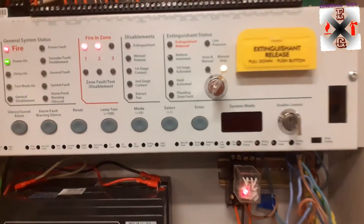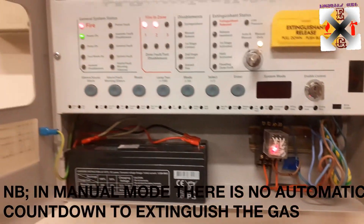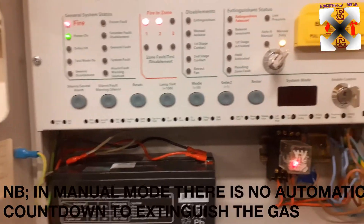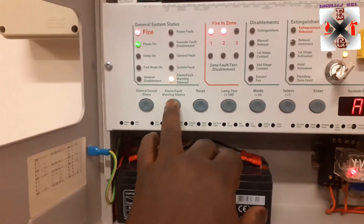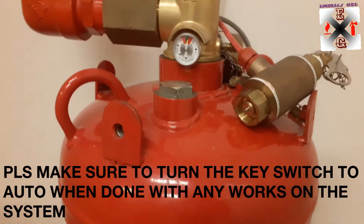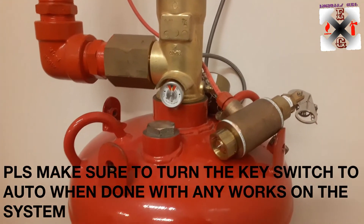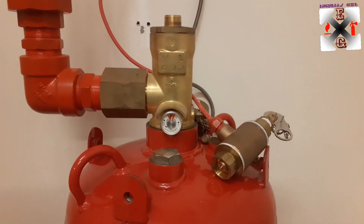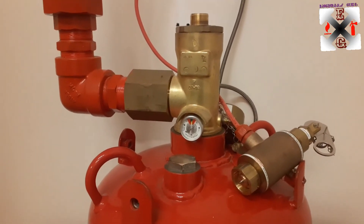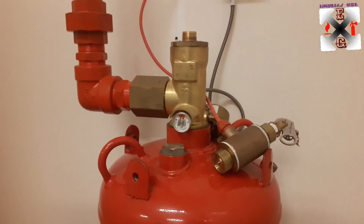In manual mode, you see there is nothing appearing here as a countdown — so there will not be any automatic release. We will just make silence. When you put it in manual mode, unless you activate it manually, it's not going to extinguish. If you put it in manual mode thinking it will work automatically, the system will just be in an inactive mode — it's very important to take care of that.